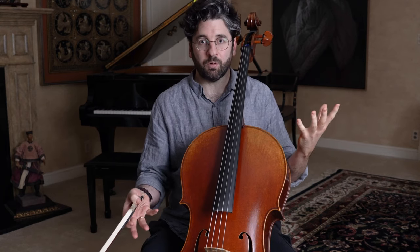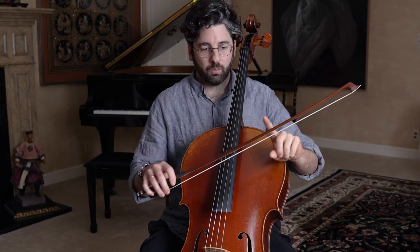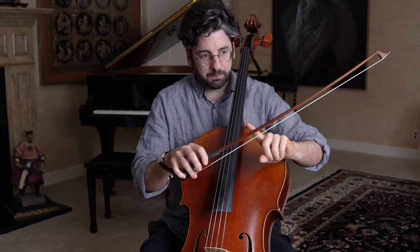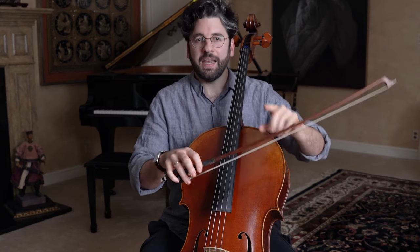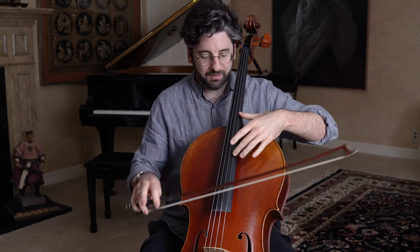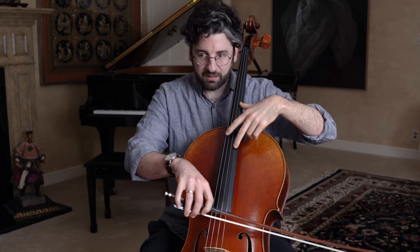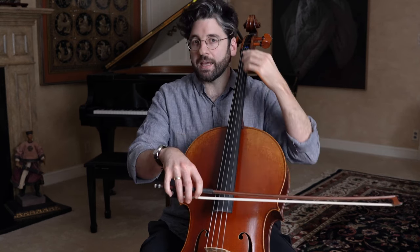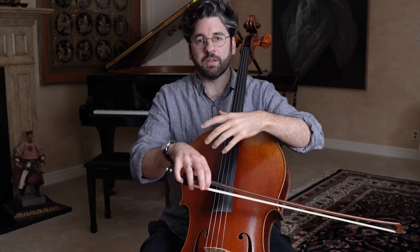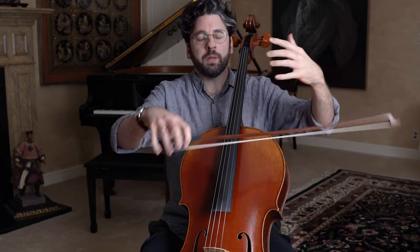So what we're going to do to fix a dead bow is play around with speed and weight. As I pull a stroke, I want to start speeding up once I've got the note started. It's not an arbitrary amount of speed — I'm basically going to begin negotiations with the string I'm playing. We're going to talk back and forth; I'm feeling the tug of the string against the hair of my bow and listening for a beautiful open ribbon of sound.